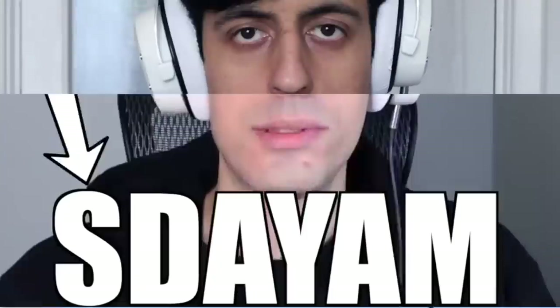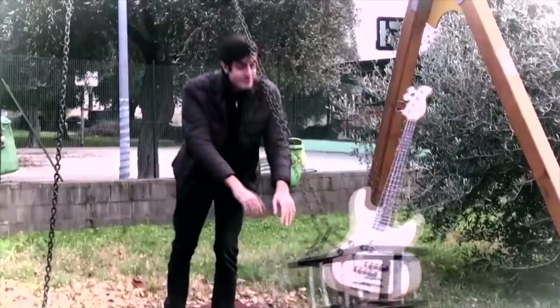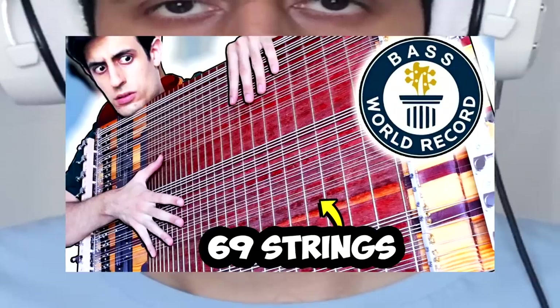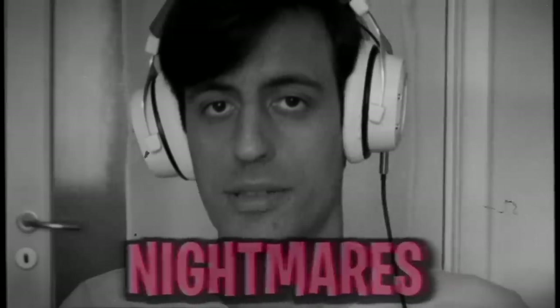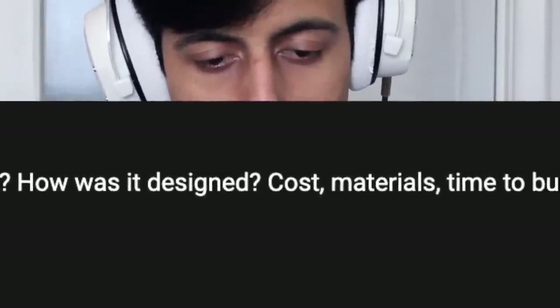Some days ago you asked: '69-string bass is here, it's so powerful it can even stand by itself.' Amazing. But I'm not gonna touch it anymore — I still have nightmares and it's heavy af. First question: we need a behind the scenes — who made it, how was it designed, time to build it?